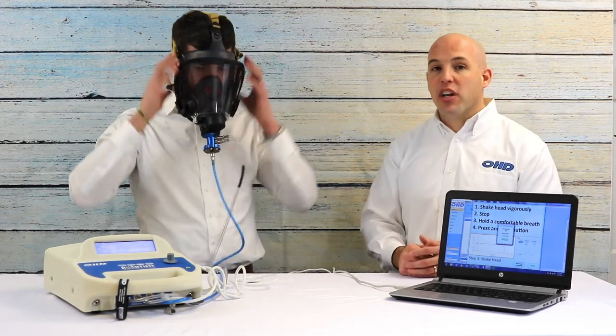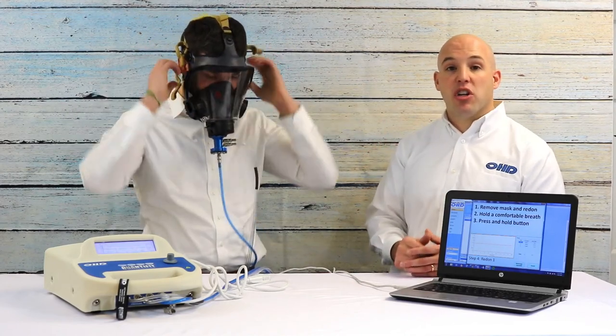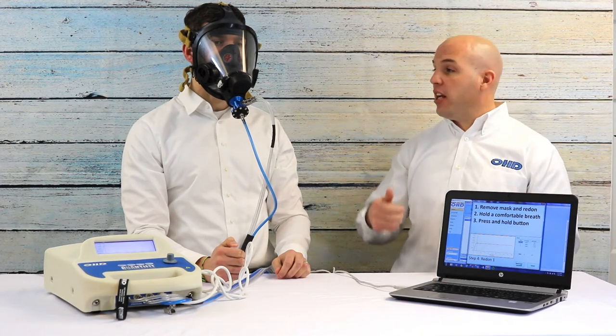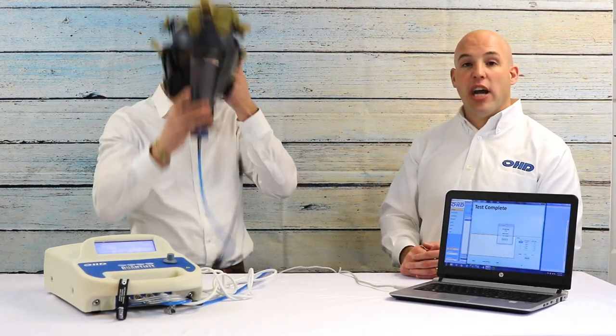Now we're ready for step four, where the Quantifit's testing process becomes really unique. He's actually going to remove and re-don the mask. Research on respirators found that one of the top reasons they leak is that test subjects don't don the mask properly, so step four tests that. He removes the respirator, re-dons it, draws his breath, presses and holds the button, and the Quantifit pulls pressure and searches for leakage. His fifth and final step is once again a remove and re-don, reinforcing proper donning. He re-dons it, faces forward, presses and holds, and that completes the OHD Quantifit fit test.